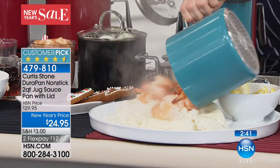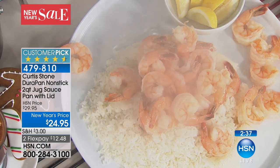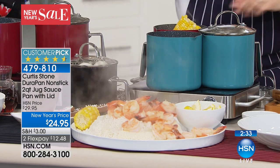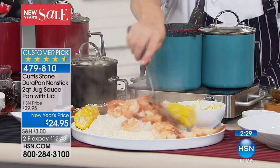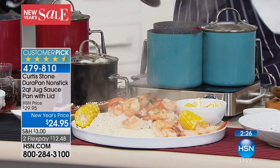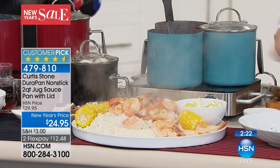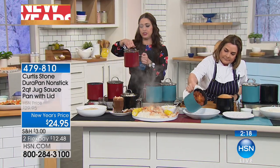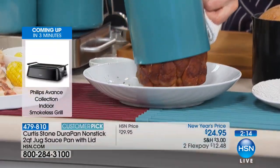This is DuraPan technology — the number one, highest-rated line we have here at HSN across all categories, because you cook like a professional chef at home. Everything cooks evenly, nothing sticks, so you don't have to use fats, sprays, and oils. This is that one handy little pan you will grab for your oatmeal, to boil your eggs, and all the veggies you've resolved to eat more of — throw them in here and strain them right in the same pan.